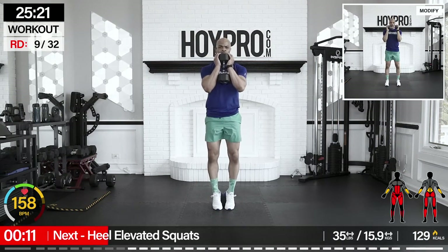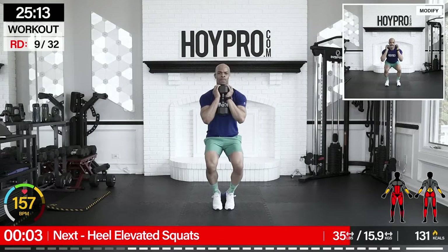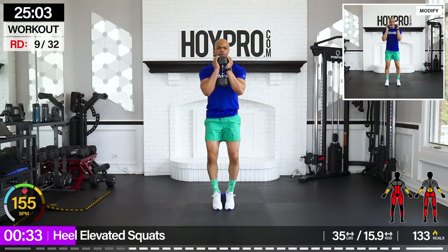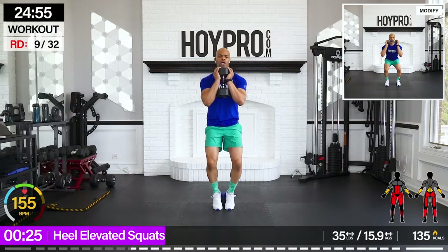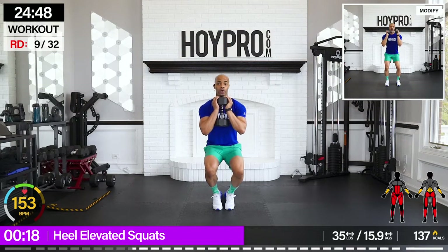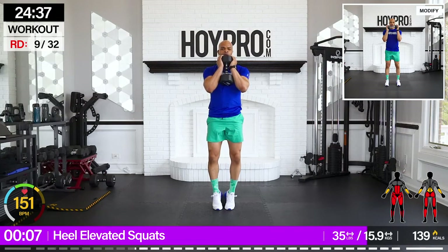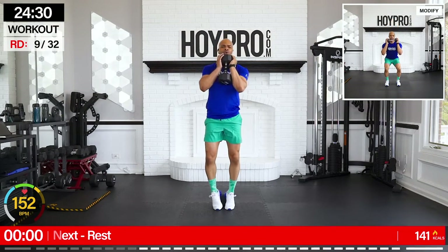Heel elevated squats. Get that elevation — I'm going with a 35-pound weight. Get those heels up, grab that goblet, bring it down. You see that balance from the jump — and up, down. Squeeze through those quads on the way up, push that butt back. Breathe. Strong through that trunk as well as we squeeze it up, control it down. We strengthen those knees here as well. Two more, one more — make it clean. Nice.